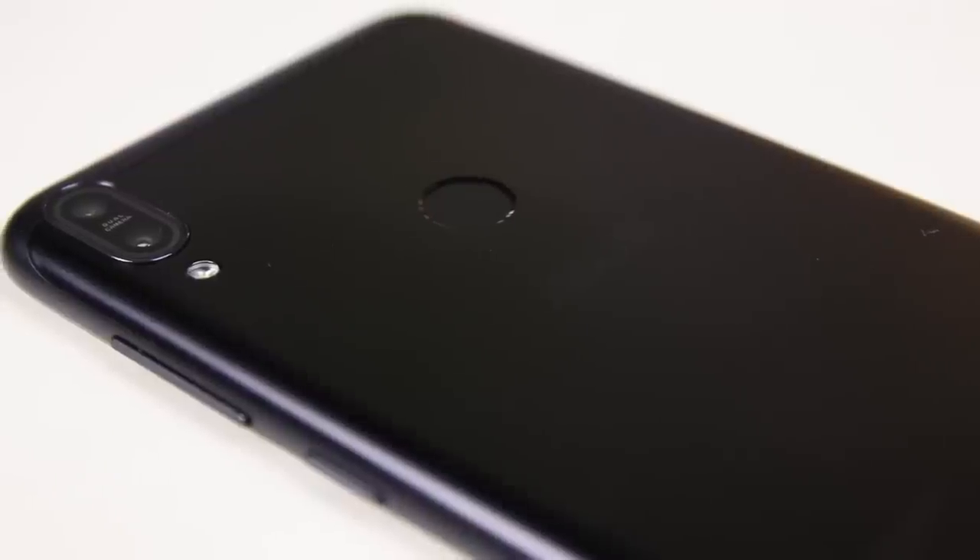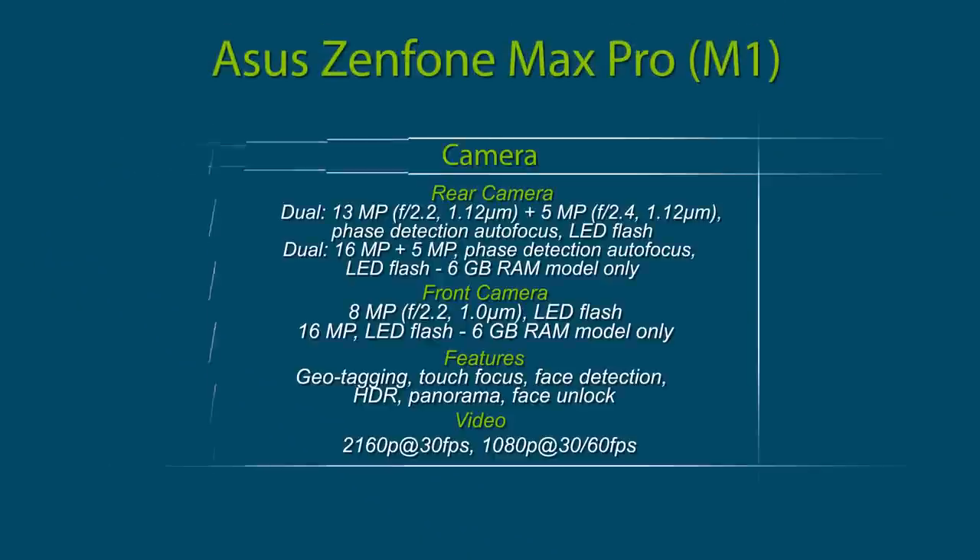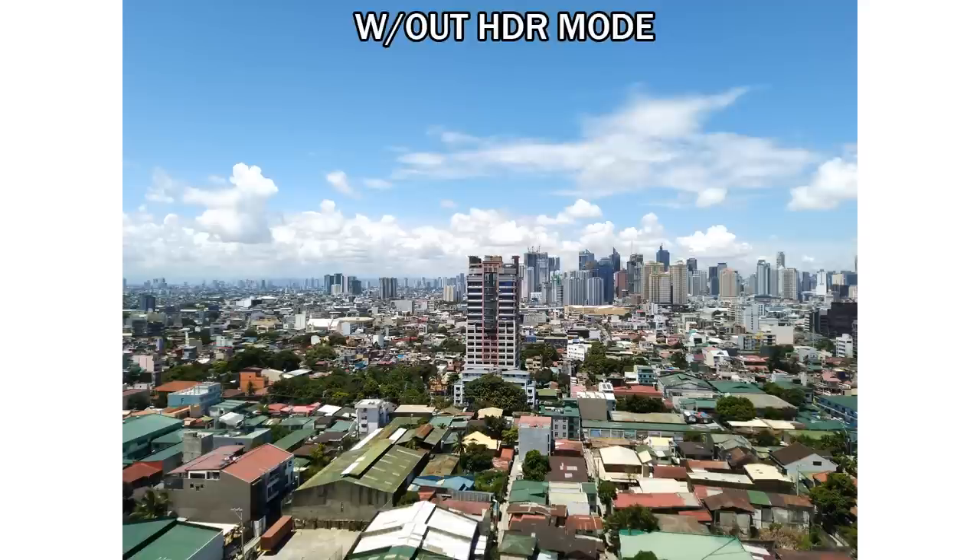In regards to the camera setup, it sports a dual 13MP plus 5MP rear camera with face detection autofocus and an LED flash. The smartphone also arrived with an 8MP front snapper with its own LED flash. To determine the camera quality, we took some sample shots. This first shot was taken on our veranda during the afternoon. The colors are accurate and close to real life, though some parts of the photo had blurry edges — most noticeable on the buildings and the greenery at the bottom of the image.